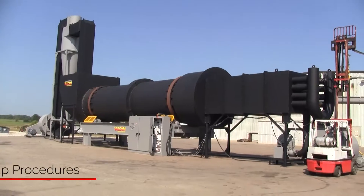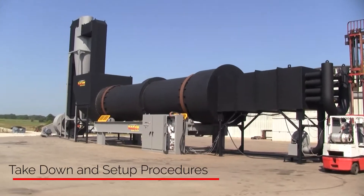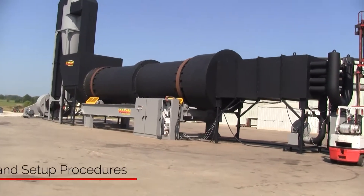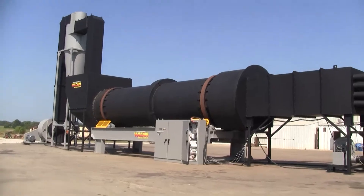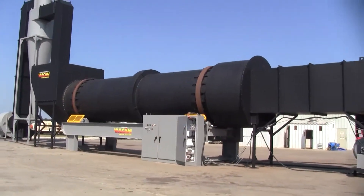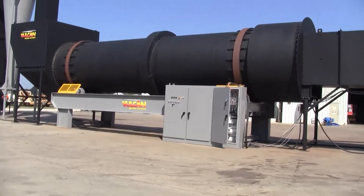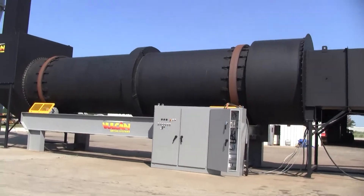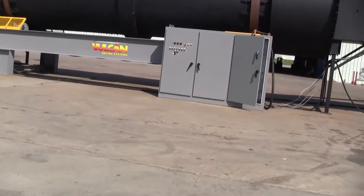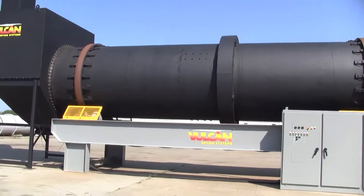Today we're going to briefly discuss the takedown and setup procedures for a monumental system such as this rotary dryer. With any large system installation there's going to be some crane expenditures, and the most heavy piece on a rotary dryer system like this will always be the drum proper. This drum typically weighs from 40 to 60,000 pounds. In this instance the drum weighs about 45,000 pounds.